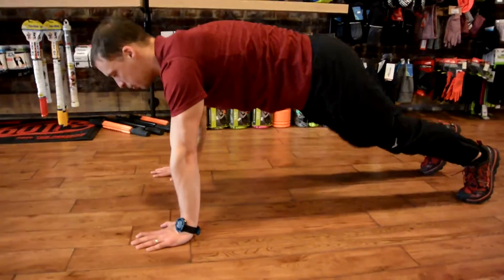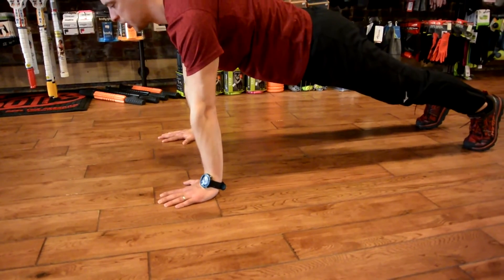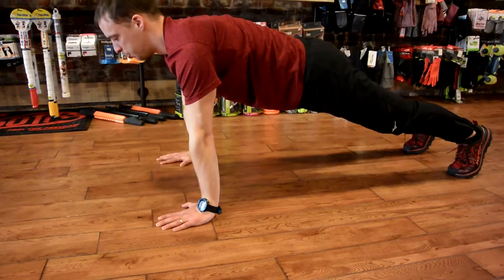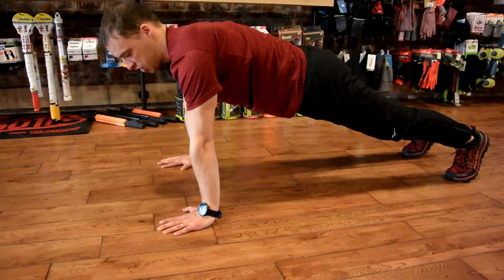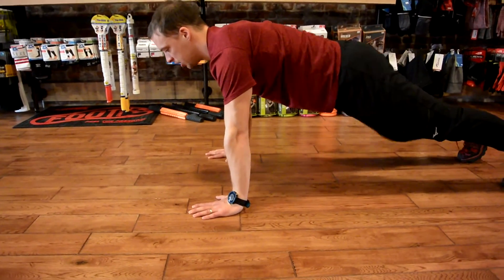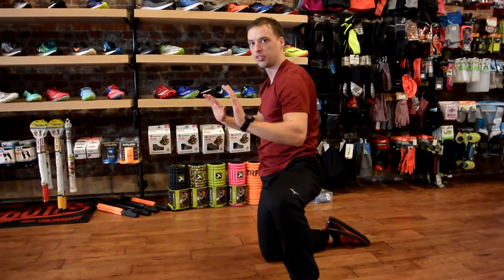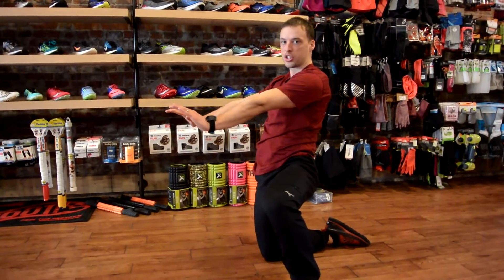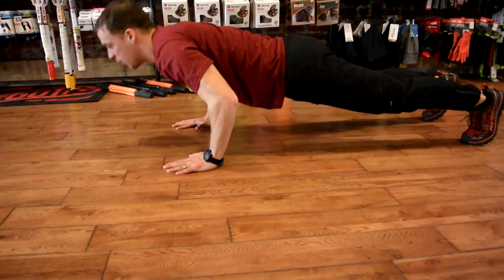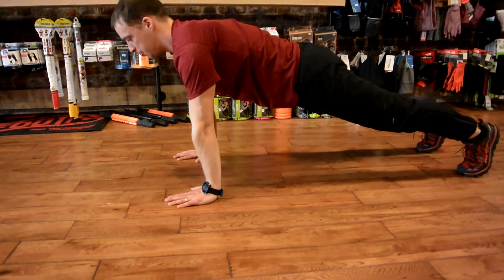Another way to modify that move is to come all the way down, take that little rest, and then really get a good push. I'm coming down, I'm resting, and I'm pushing back up. The move is called a push-up, so when I'm only coming down a couple inches I'm only getting a two-inch push. I'd rather see people come all the way down and get eight to twelve inches of push, then rest and push again.